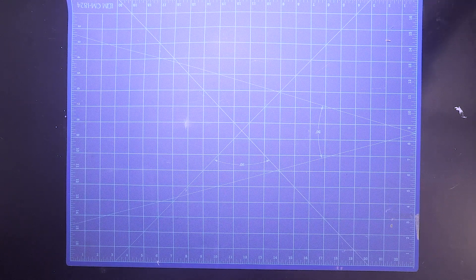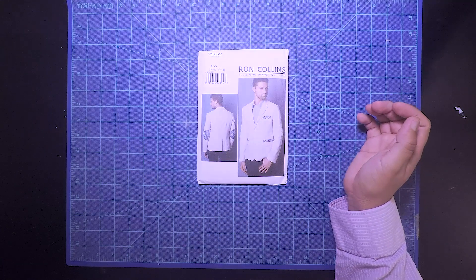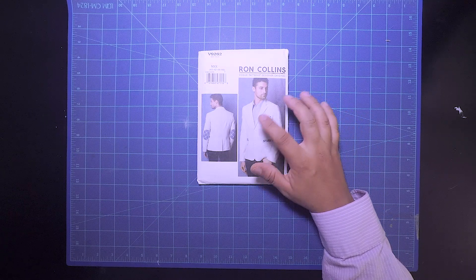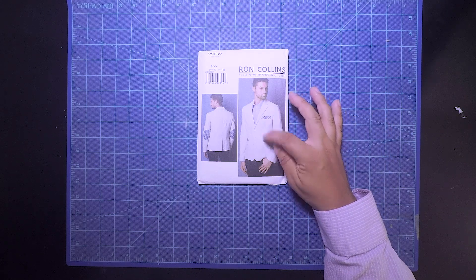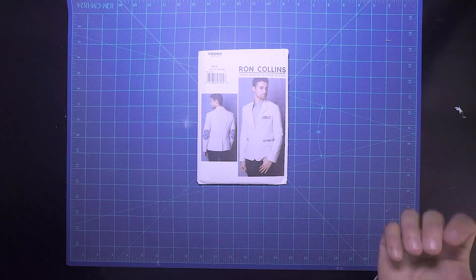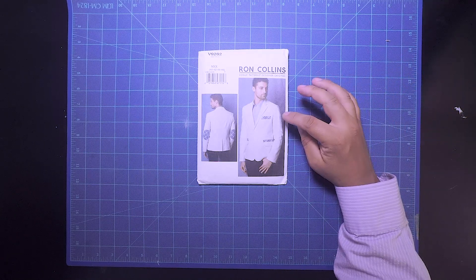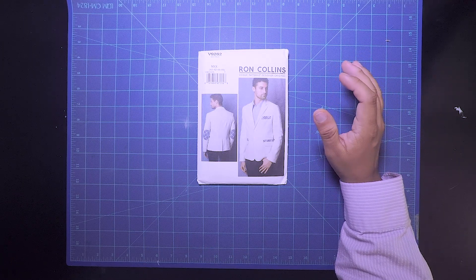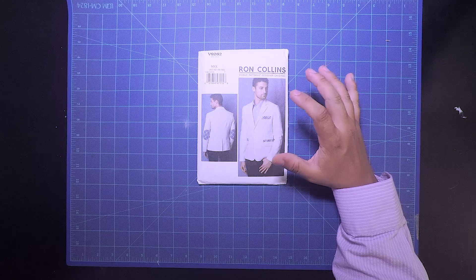First thing I want to take a look at is the patterns. The first pattern I have here is a Vogue pattern — it's V9262 and I really like it. It has contrasting stitching, kind of pleats, pockets with contrasting colors, and elbow pads with contrasting colors. I thought it was a really cool modern casual look, especially for the summer. There are some things I don't like about it, but this was the nicest suit pattern that I found.